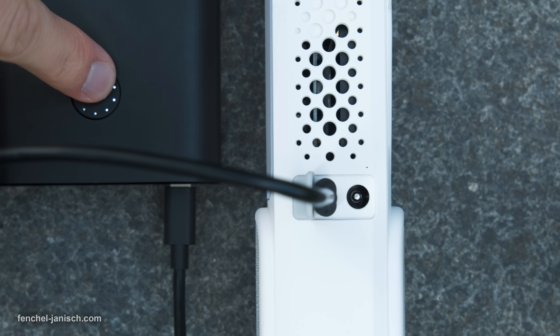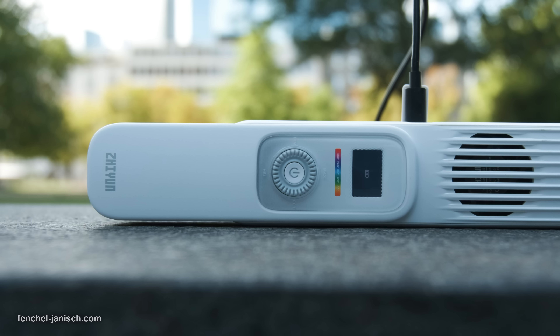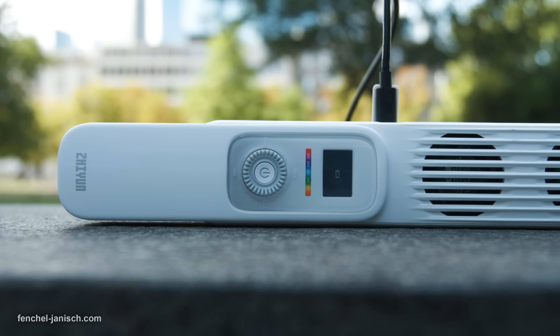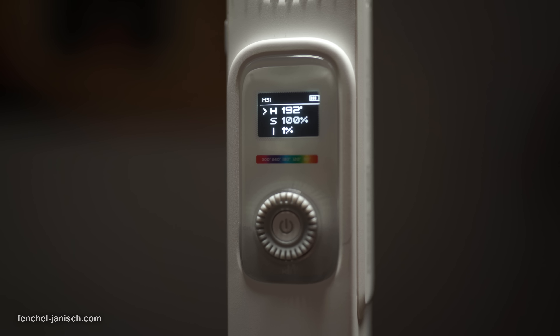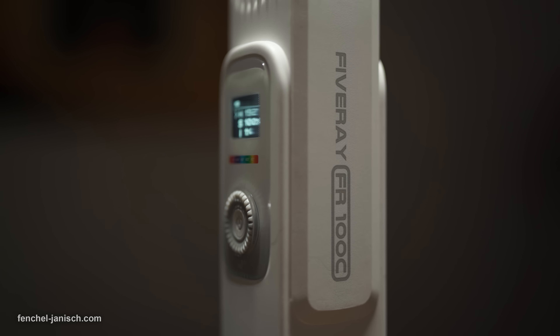The device can be charged via USB-C and supports speedy fast charging that takes around 2.5 hours. When setting the light to 5600K, we were able to get around one hour of constant use at 100% brightness. There's also a DC adapter available, which can be useful for constant powering over long periods of time.